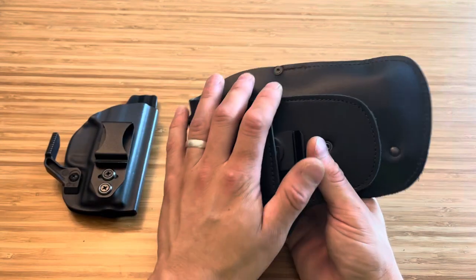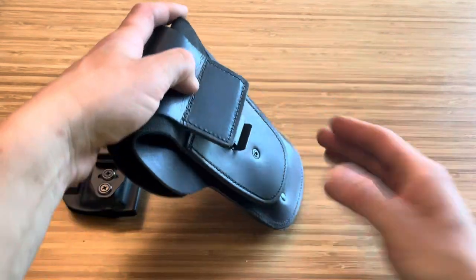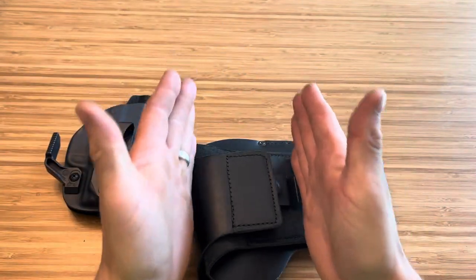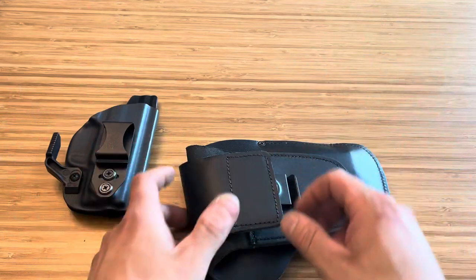I want to have a good reliable firearm for if I ever need it. So basically, let's say your shirt lifts up — this is all you see, which is actually pretty cool. Someone might think it's a cell phone container. They're not going to think it's a firearm.